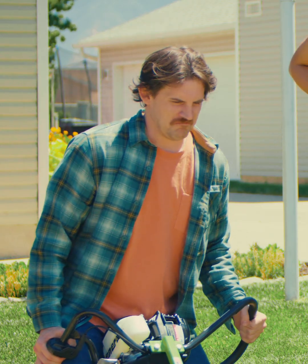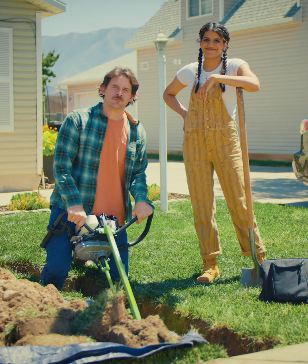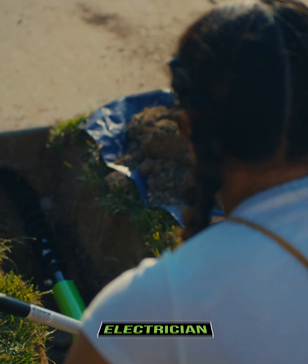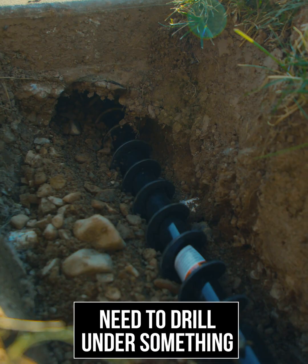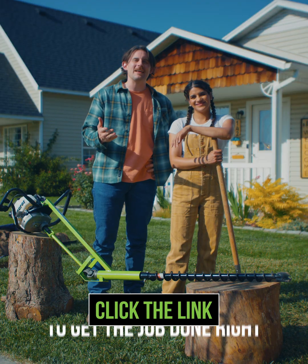Nope, can't. He gets performance anxiety. Whether you're a landscape contractor, plumber, electrician, or just need to drill under something, the Sideboard Drill is for you. Click the link below to get yours today and get the job done right.